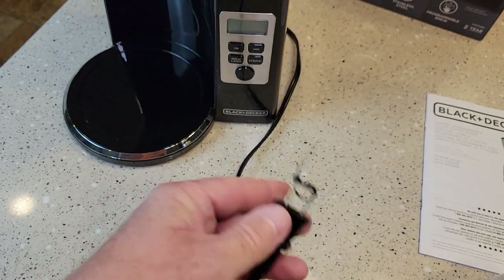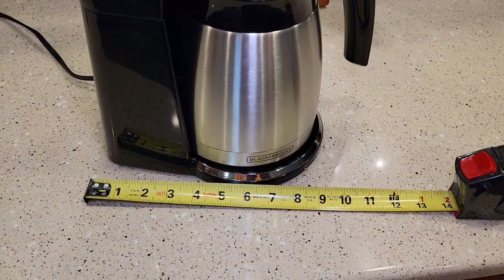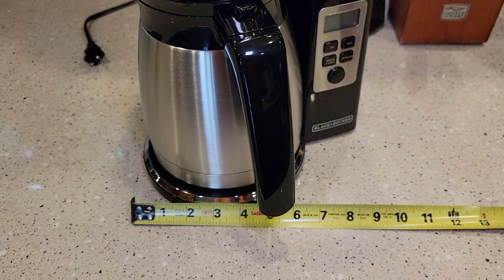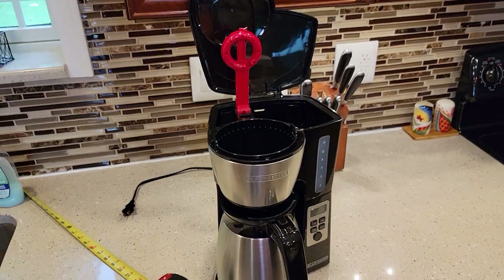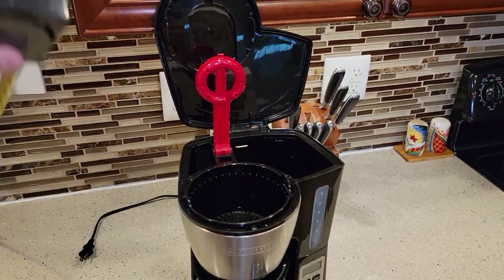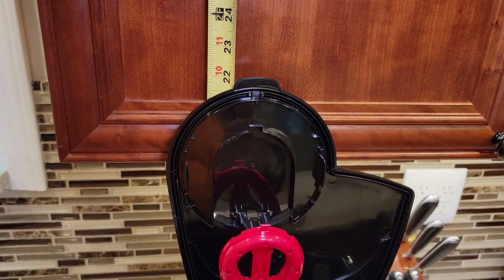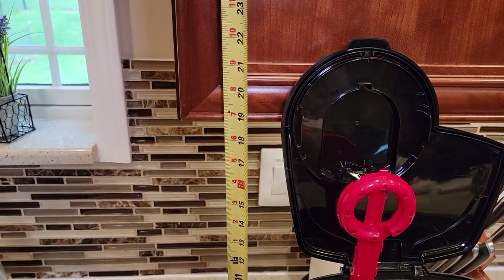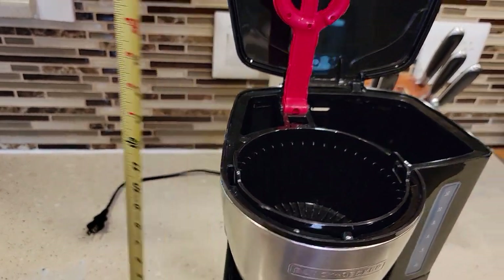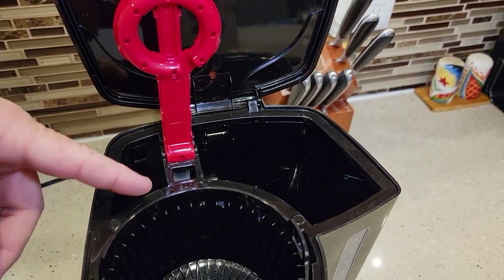Let's go over dimensions quickly. It's about 10 inches front to back and almost 9.5 to 10 inches left to right, so unfortunately this will not fit under a standard kitchen cabinet. With the lid open it's about 22 inches tall, and standard kitchen cabinets are about 19 inches. Just to the top of the unit it's about 13 inches, but you've got to be able to lift that lid all the way to put water in.